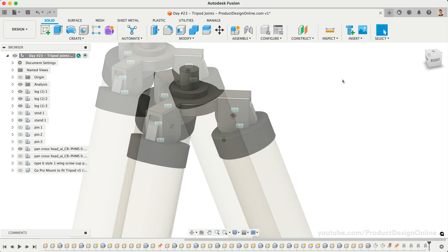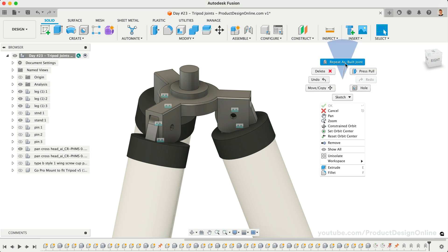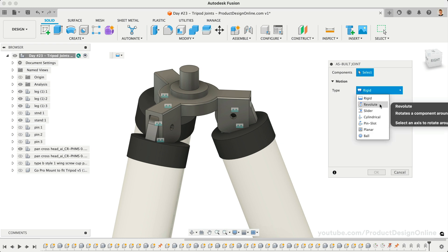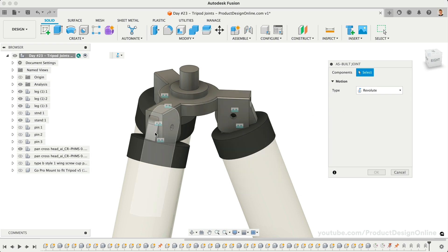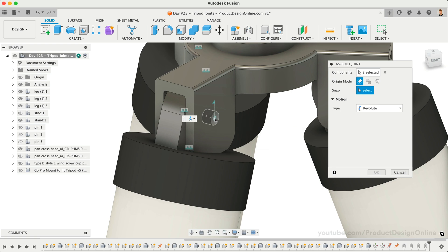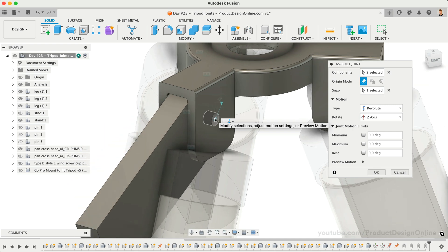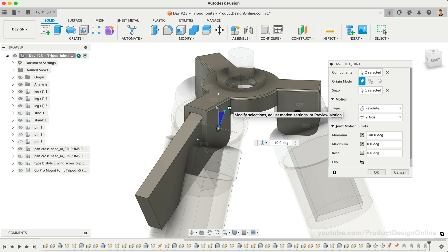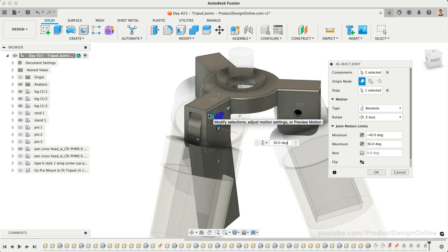For our final joint on the lower assembly, we'll want to add a revolute motion type, allowing the tripod legs to swivel up and down at this connection. With as-built joint active, set the motion type to revolute and select the two parts. Similar to our slider motion, revolute requires us to set a snap, which defines where the part will swivel. Typically this will be the center of the shared cylinder, as they would revolve around the pin or bolt holding them together. After defining the snap, we're given a preview of the motion. We can also set our joint motion limits — for the minimum, we may want to allow the leg to move up until it collides with the bracket. For the maximum, we can set it to just beyond vertical, resulting in 25 degrees.